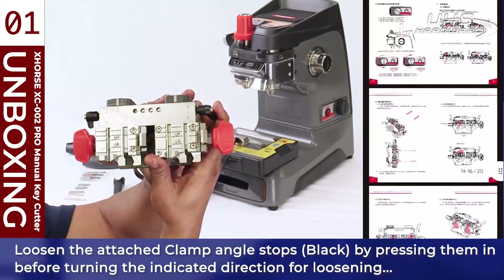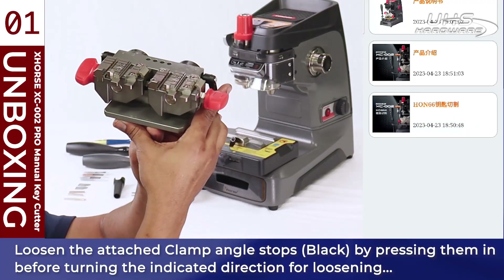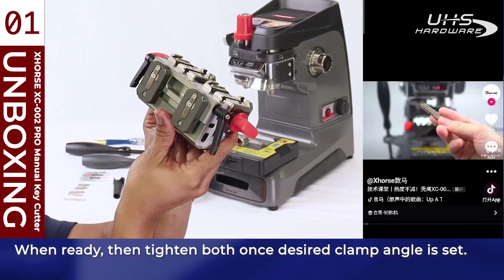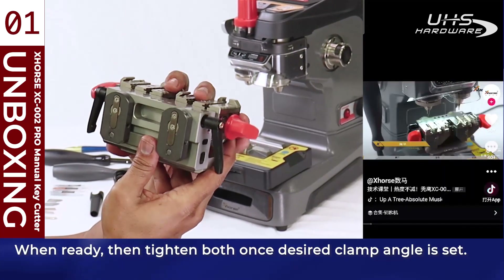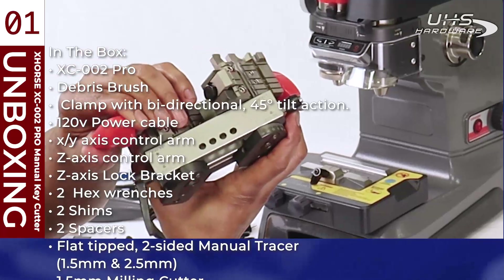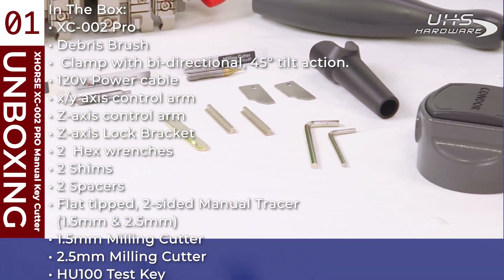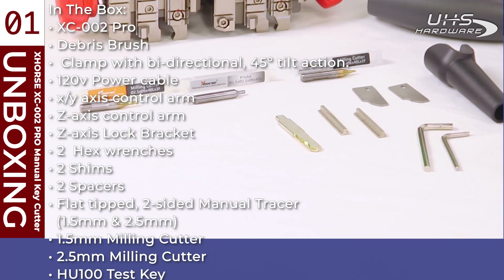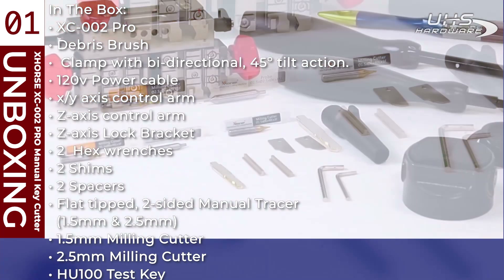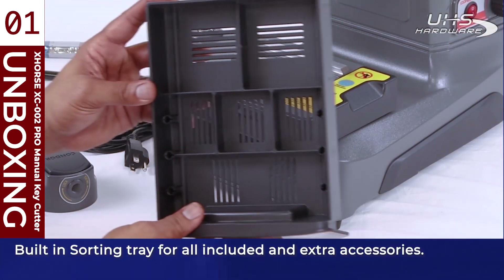Also included: two shims, two spacers, dual-sided X-Horse clamp with bi-directional 45-degree tilt action. Checking out the new clamp, it has multiple places to put keys into it — we'll go over this in more detail. It can reach an exact 45 degrees in either the left or right direction. Also included: two-sided manual tracer, 1.5mm and 2.5mm milling cutters, HU100 test key, and a rubber condor mat for atop the machine with a built-in sorting tray.